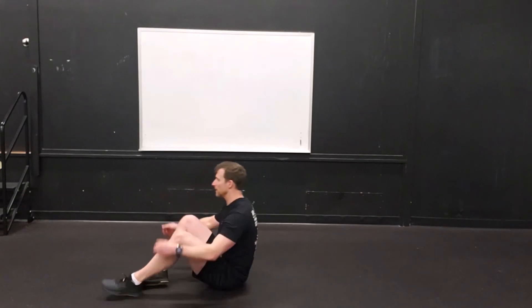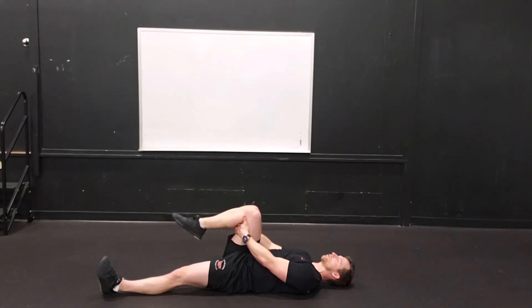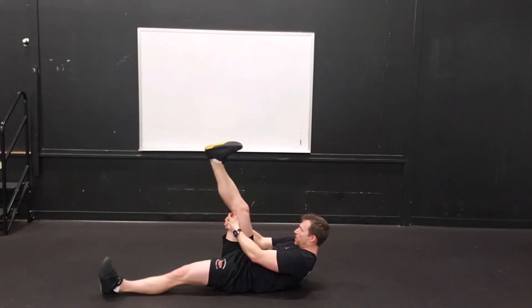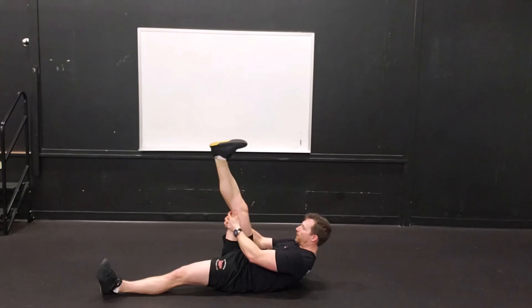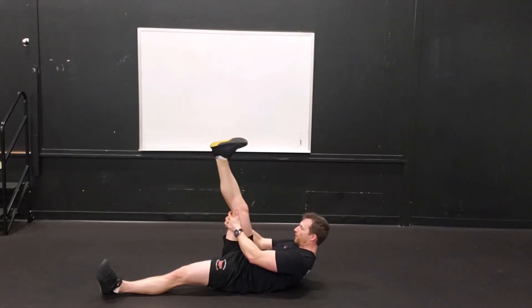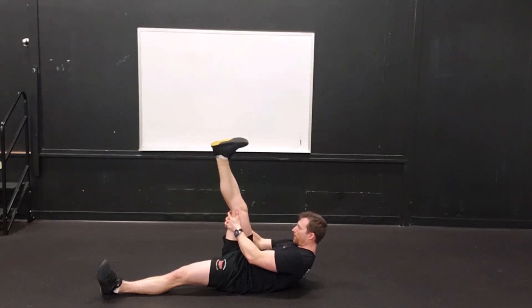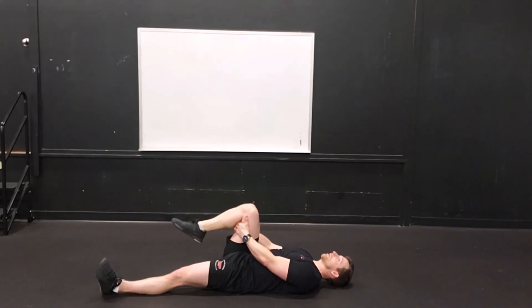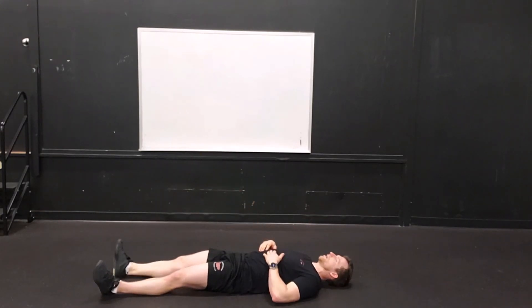Next thing we're going to do is loosen up the hamstrings a little bit — this will be our last cool-down stretch. We're just going to lay flat on the ground, a couple of nice deep breaths in this position. Then clasp the hands just on the hamstring, bring your chin to your chest. You don't need to straighten the knee — just squeeze that quad a little bit, get relatively straight in the leg. Hold that for five seconds, then relax for five seconds. Nice exhale and stretch at the top, inhale at the bottom. Two more. Last breath. Same thing on the other side — a couple of breaths in this position.